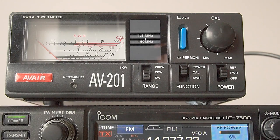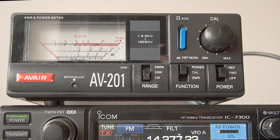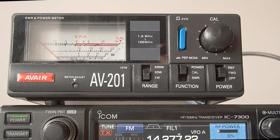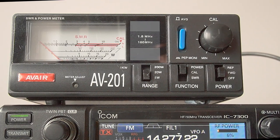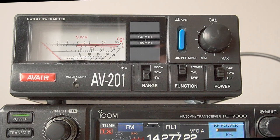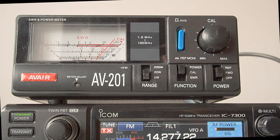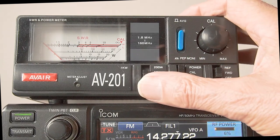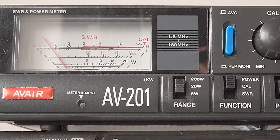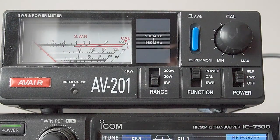When you're measuring VSWR you need a steady signal, and on many rigs the only way to get a steady signal is to either switch to AM or FM mode, turn the power down, and then transmit. Now, because you're going to do this on a live band, assuming that you're using an external aerial, you need to make sure that there is no activity on that frequency. And the other thing to do is to run low power. I've set this transceiver to 5 watts and I'm generating 5 watts of FM, and as you can see it's giving me full scale. If I switch this up to 20 watts, obviously you'll get less meter movement because it's now going from 0 to 20 watts. And if I go to 200 watts you'll just get a smidge. So that's how we adjust the power on the meter, and you need a steady signal in order to be able to measure VSWR.